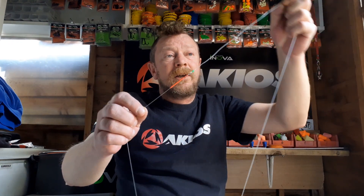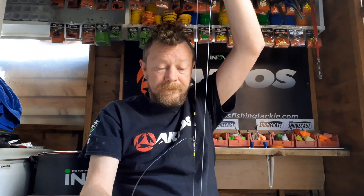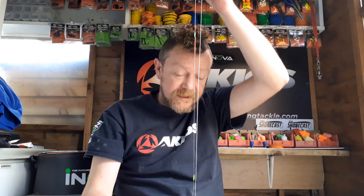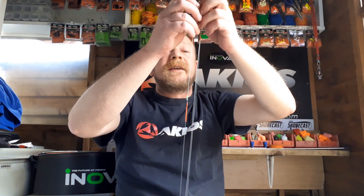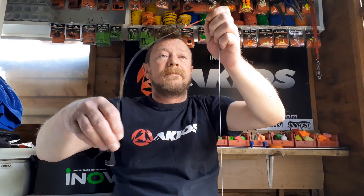The basic configuration of this - as I said, pulley loop rig, clues in the name - on the top there we have a pulley, at the bottom we have a running lead. Another benefit is the fish feel no resistance, or very little resistance, when they go to take the bait off either hook.